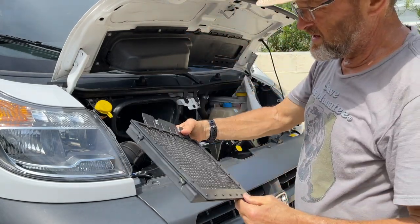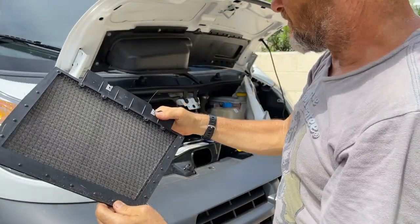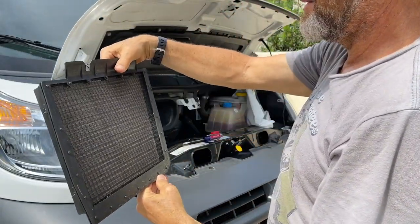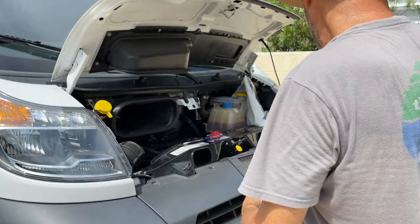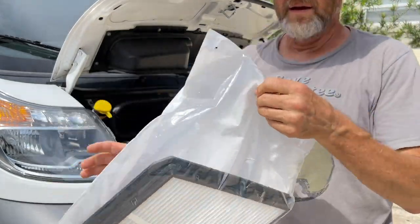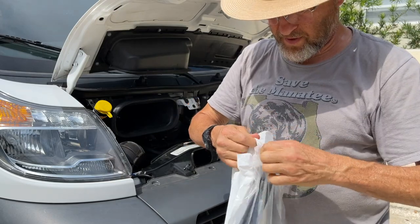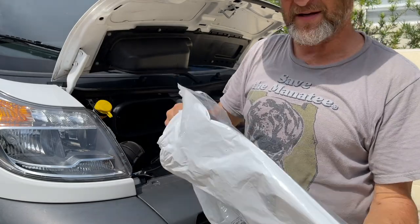Pull this out and, really, it's dirty, but I don't think it's that dirty. So I'm going to actually keep this as a spare. New one — pop it open.